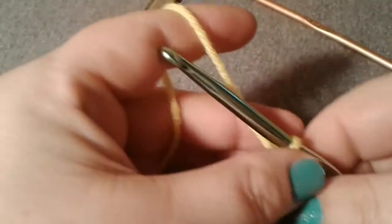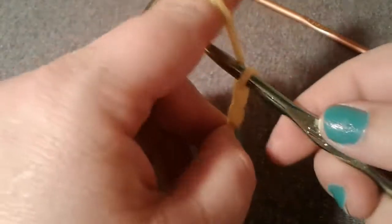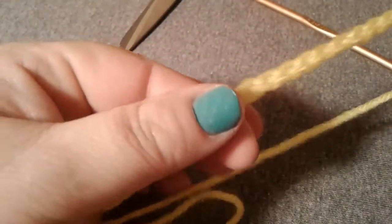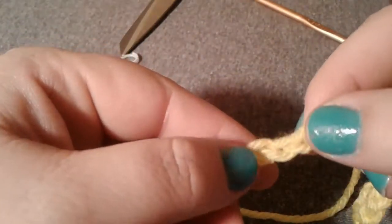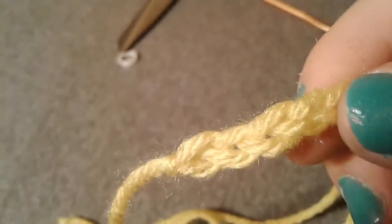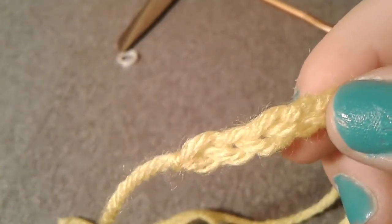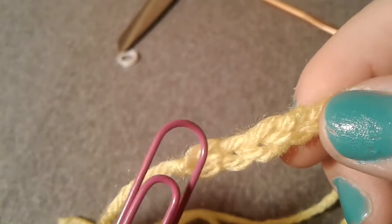Everybody crochets a little differently — you figure out what's comfortable for you. When you're doing a blanket and you need 175 chain stitches, you find a rhythm. If you happen to lose count while you're going along, you can go back and count what we call the V's in crocheting.